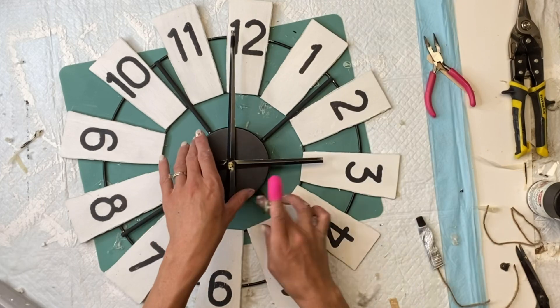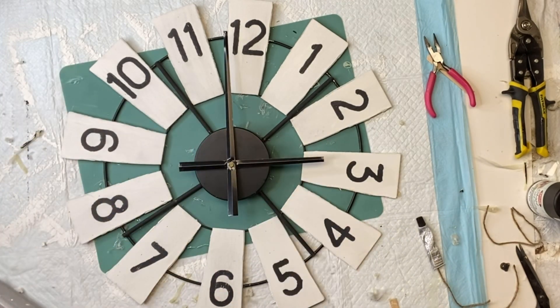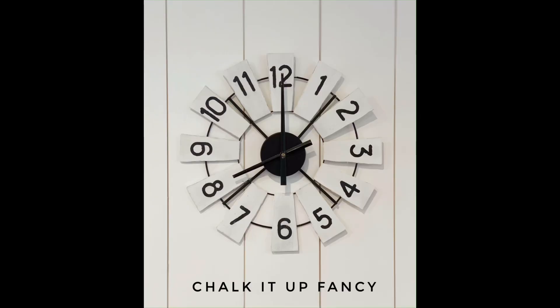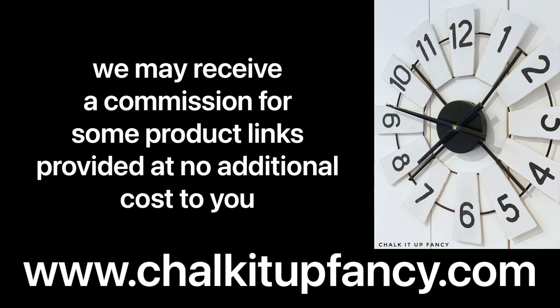This dried overnight — you want the E6000 to really have a chance to fully cure. And there we go, now we have this very easy farmhouse windmill clock! I hope you guys enjoyed this video. Paint products, tissue paper transfers, and mesh stencils can all be found on our webpage at chalkitupfancy.com. Don't forget you can also check out other tutorials over on our webpage — have a great day!